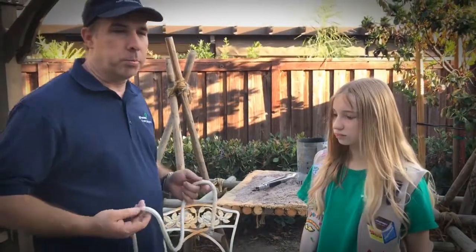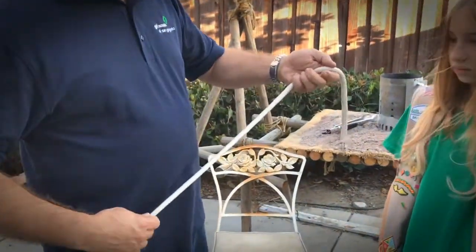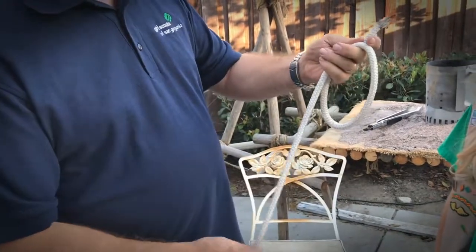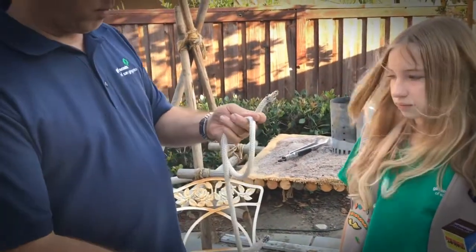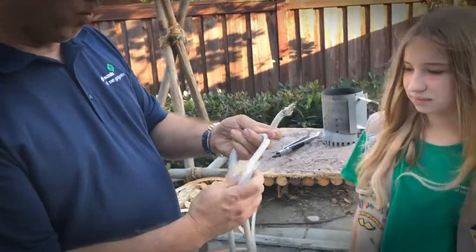The first knot that we're going to do is the bowline. What you do is you take the end of the rope and you make a figure six with the rope. Then you take the other end of the rope, which is called the standing end. We'll say that the rabbit is going to go up through the hole.